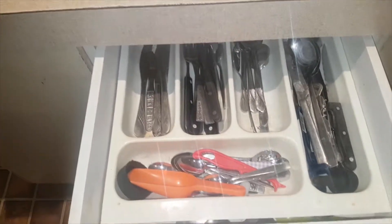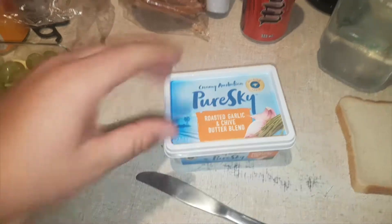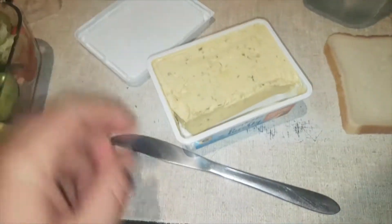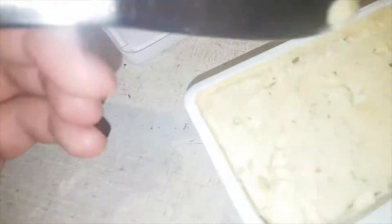First of all, you open your cutlery drawer and you grab a knife out. Pure sky roasted garlic and butter blend — and yeah, you grab a knife full.